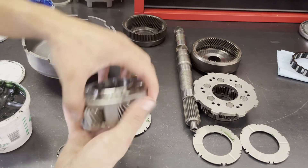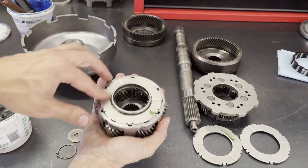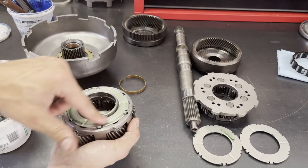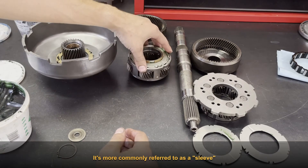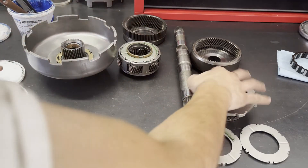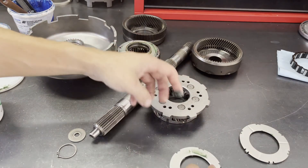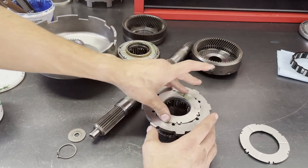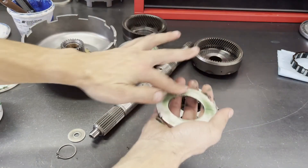Let's put the sun shell in place. The little silencer ring just goes right in there on that location. And then there are two thrust washers that just go one on each side, like so.